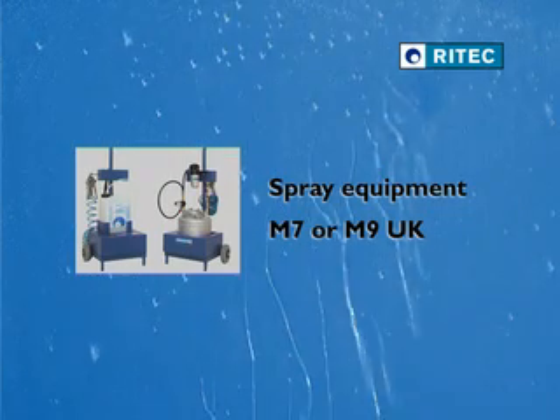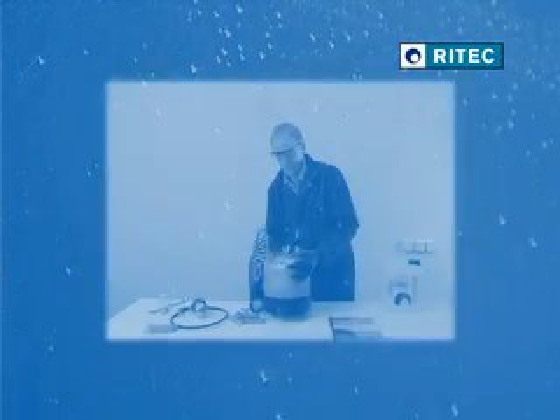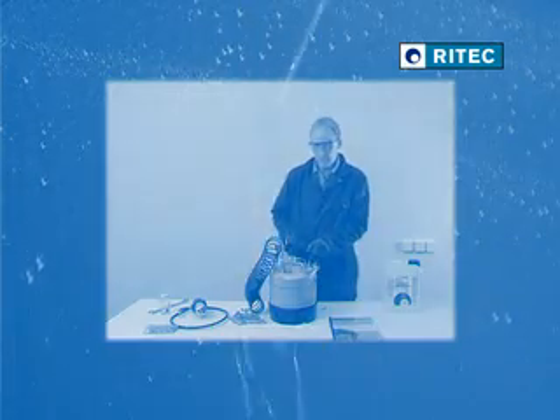Spray equipment such as an M7 or M9 UK is also required. In this video we will be using an M9 UK spray. You will find a short clip about the operation and maintenance of the M9 UK at the end.